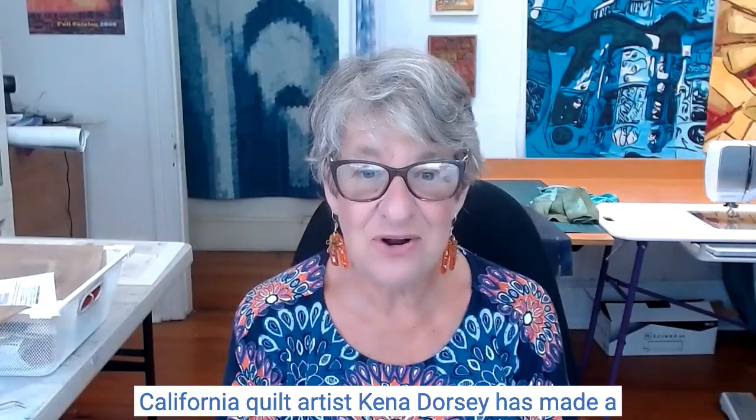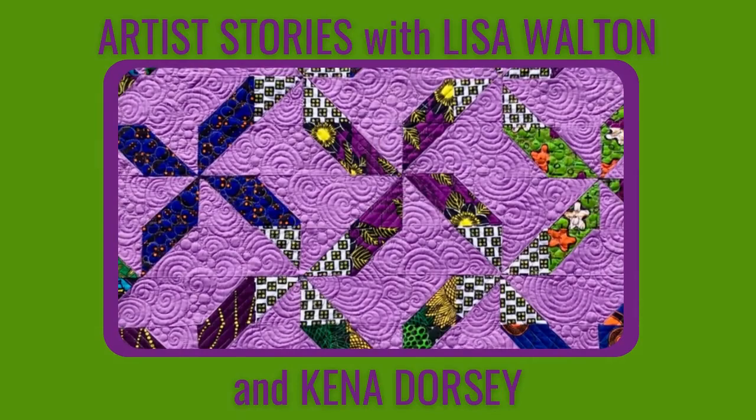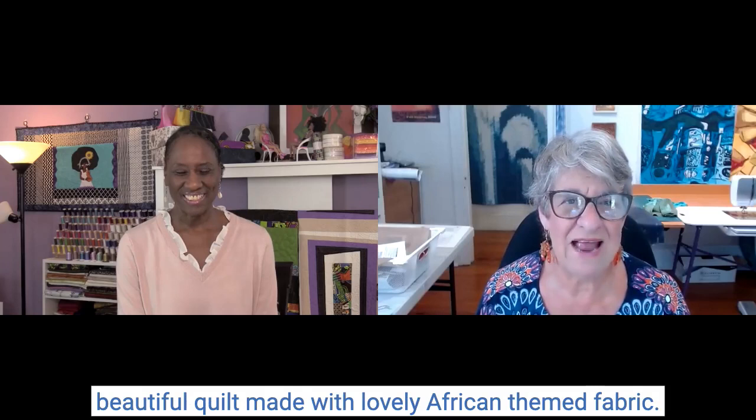California quilt artist Kina Dorsey has made a lovely quilt out of the most striking African fabrics. You won't believe the combinations she's created, here on Artist Stories. I'm Lisa Walton, welcome to Artist Stories. Today I'm talking to quilt maker Kina Dorsey, who's in California, USA, and she's going to show us a beautiful quilt made with lovely African-themed fabrics. Welcome, Kina.